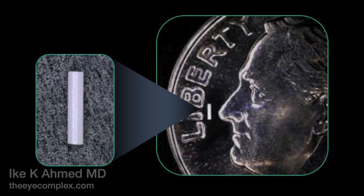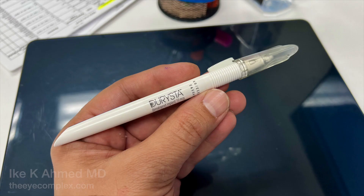The implant itself can last longer than that. The device is injected into the anterior chamber using a specially designed injector, which is a 28-gauge needle with a push-button release mechanism.